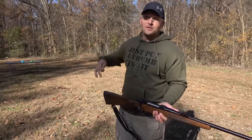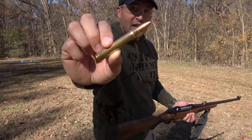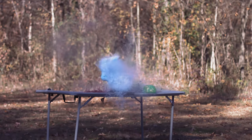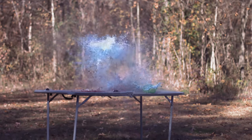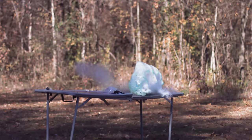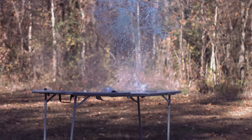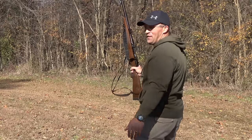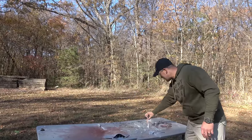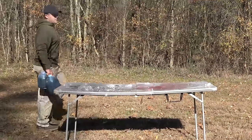For these slime balls and pretty much everything that's soft moving forward, I'm going to be using some 350 grain jacketed hollow points. This one had all kinds of shiny little glittery strands in it.